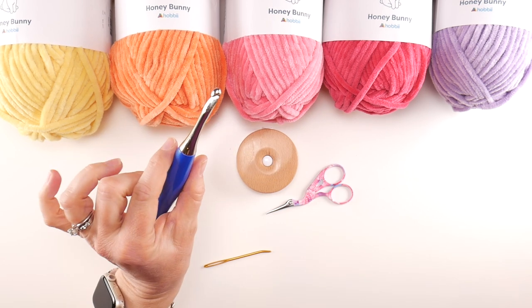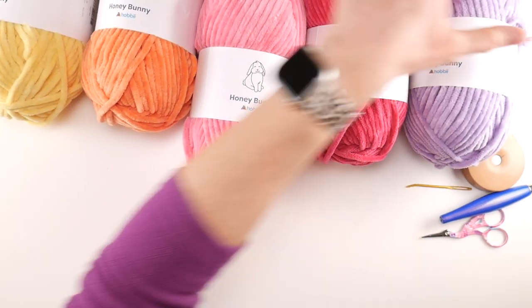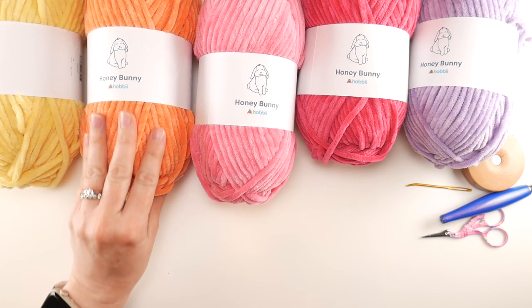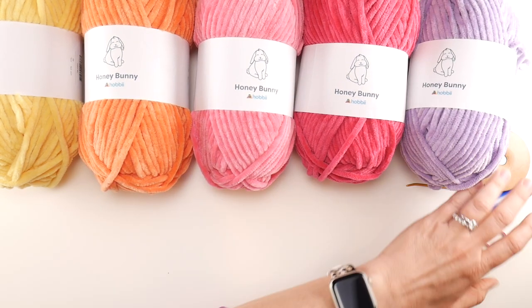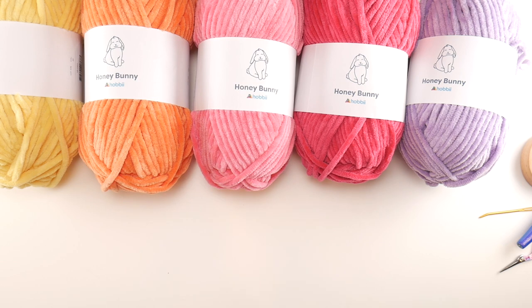We're going to use a 6.5 millimeter K crochet hook — this is my Furls Odyssey in blue, I'll put the link down below. Our yarn is called Honey Bunny by Hobie, a lovely plushy chenille yarn with a wonderful feel. I have some nice springy bright colors here, and we're not going to use a full ball of yarn for each color.